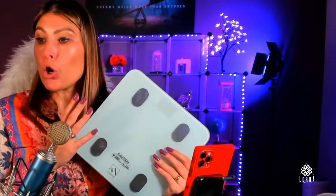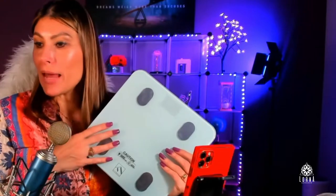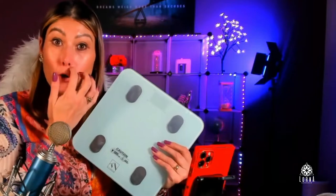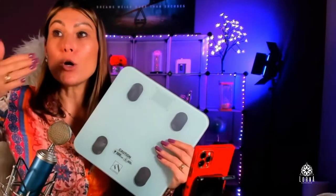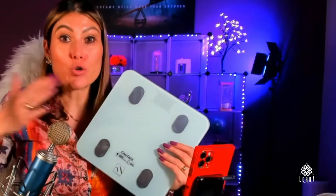For example, your fat free, your body fat, your water, your BMI, your muscle mass — all those indexes are going to show up on your app and it's going to be recorded and registered daily, or every time you go there, so that you can track your progress.